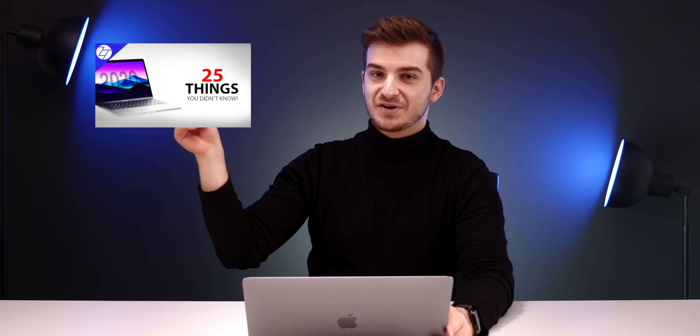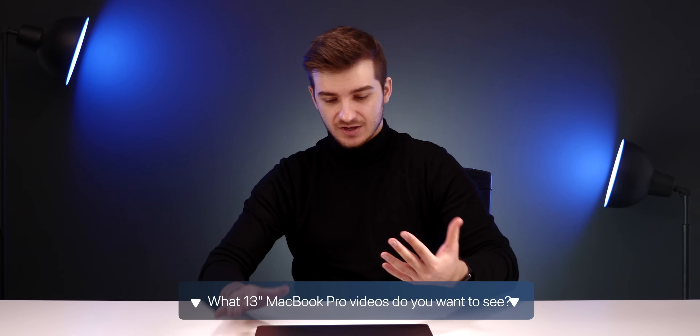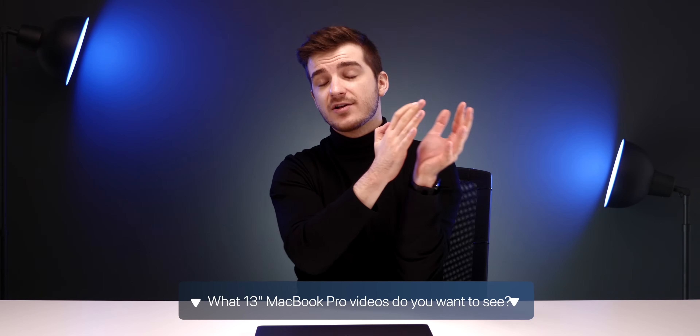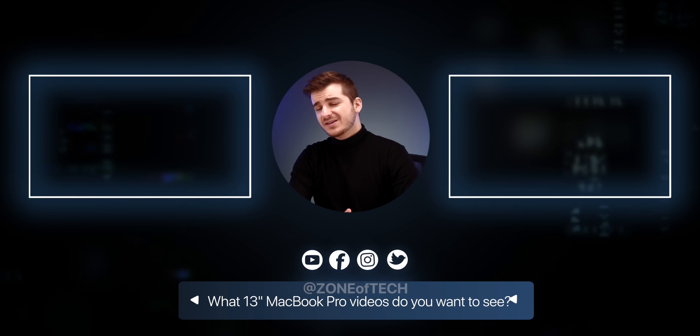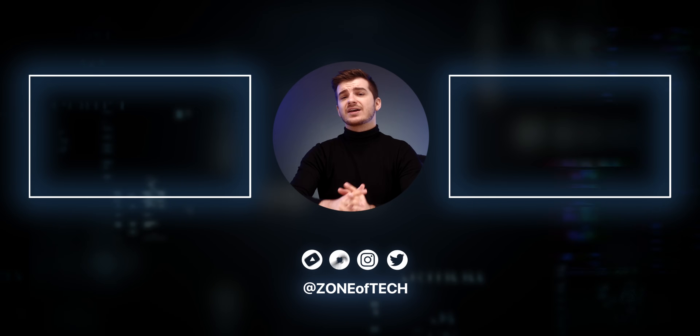Love the escape key — love it so far. Thank you for watching. I'm definitely going to test this over the next few weeks, so stay tuned for a more detailed, proper review just like we did on the MacBook Air. And if you want to learn more about this MacBook Pro, definitely check out our '25 things you didn't know' video posted earlier this week. Let me know in the comments what video you want us to make before the full review — a comparison versus the MacBook Air, or versus the iPad Pro? I'm Daniel, and I'll see you guys in the next one.